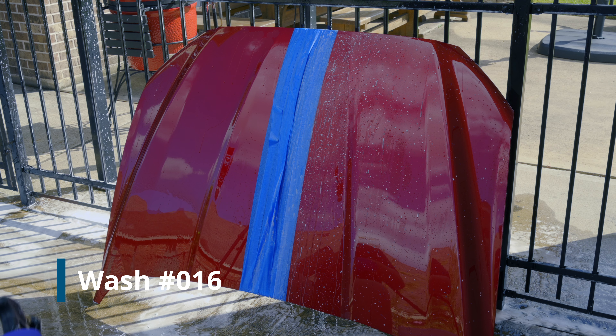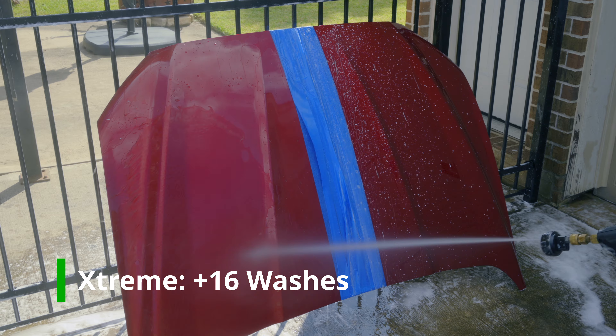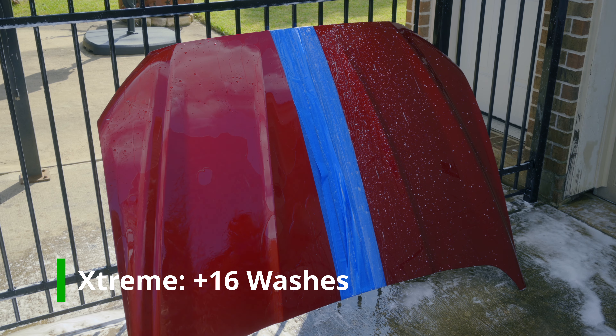After wash 16, looking at the Polyseal — yeah, I think it's done. Now that's looking like the Adams side. So the Polyseal gets 16 washes.